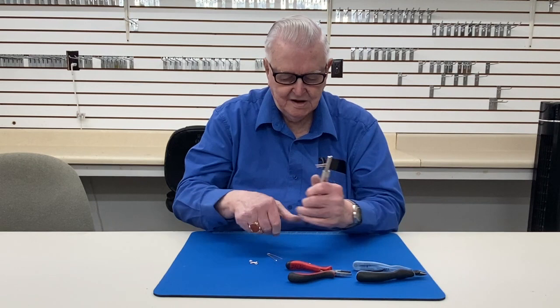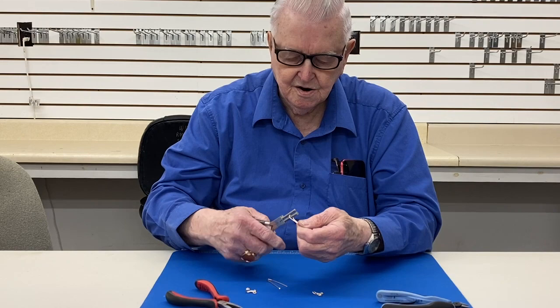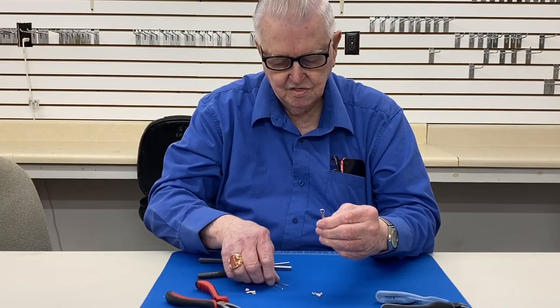I've made this pair of pliers here. It works real good and you can put it on here like this and mash that down. But if you don't have any, which most people don't, you can take regular pliers and you can bend it here, bend it here, bend it here until you get it looking about like a lollipop sitting on a stick. Kind of like that.